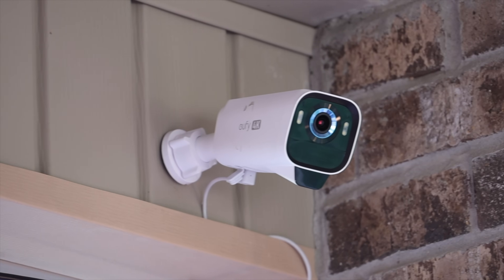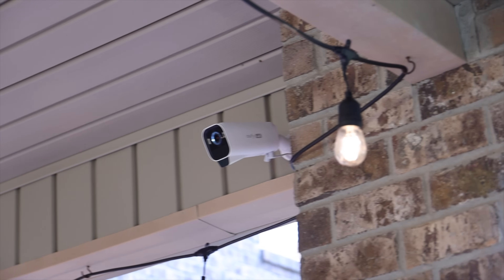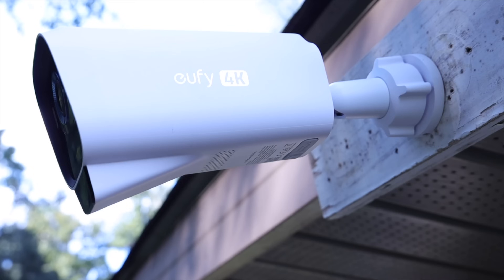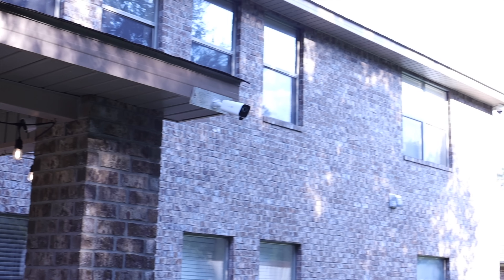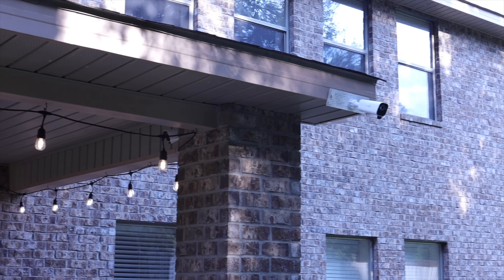As always, installation and setup was super easy and only takes 15 to 30 minutes to get everything set up from beginning to end. The application walks you through getting this connected. Because this is a totally wire-free setup, you're not really limited as to where you can put this, as long as you have a good Wi-Fi signal and some access to sunlight.